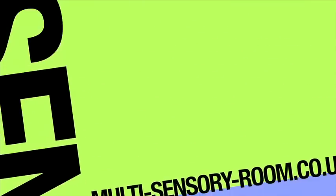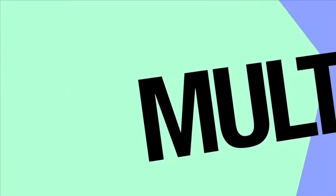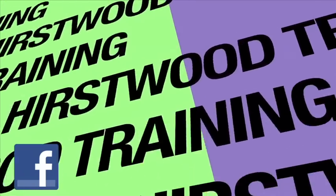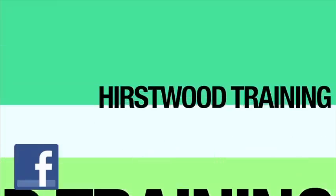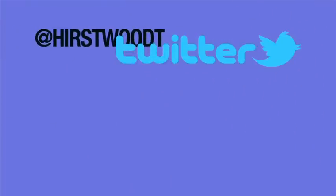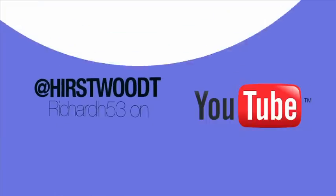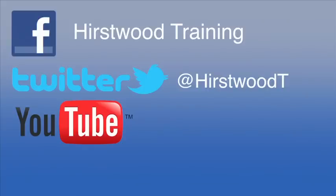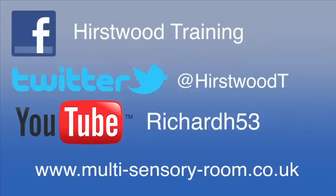Don't forget lots more sensory information at multi-sensory-room.co.uk. If you're on Facebook, find us at Hurstwood Training and give us a like. And of course we're on Twitter as well — Twitter is @HurstwoodT and I post normally a few times a day. If you came to this video from the website, the YouTube channel is RichardH53. There are lots of videos, not just about iPads but all kinds of sensory-related things up there. Don't forget multi-sensory training of all different kinds from Hurstwood Training — if you want us to come to your place, get in touch. If it's sensory, it's Hurstwood Training.